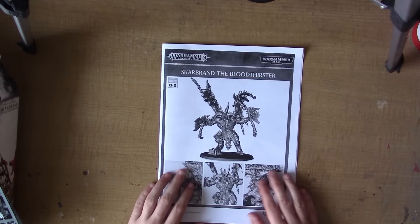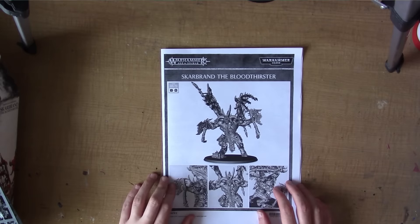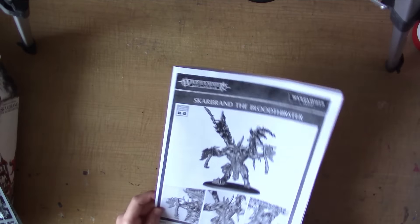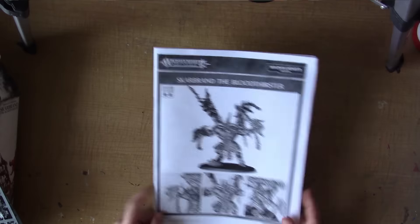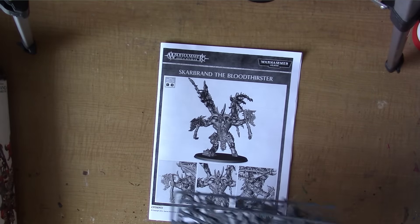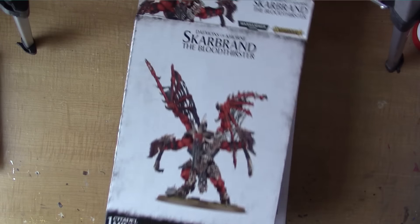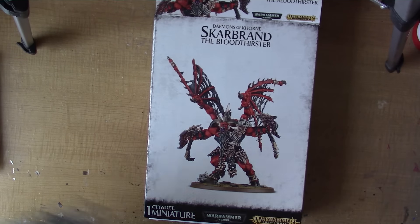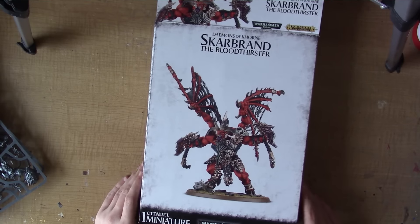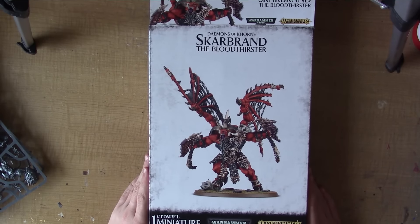Scarbrand — he's actually quite a beast in Age of Sigmar. Looking forward to putting him together and maybe using him with my Khorne Blood Bound or my Khorne Demons. Very quick little unboxing video — just wanted to show off Scarbrand. He's a character I've really liked fluffwise, and I'm very glad there's now a model for him. I hope you enjoyed this video — please like and subscribe if you already haven't, and I'll see you again.